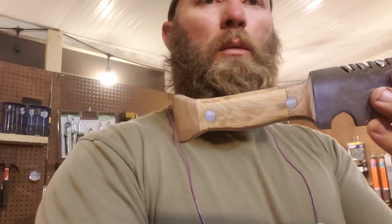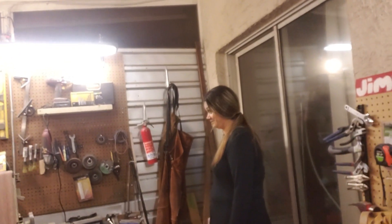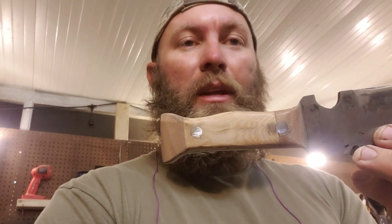All right, so I've got everything where I want it. I'm about to try something I've never done — I'm going to try to grind in some design onto this handle. I might mess it all up, we'll see.